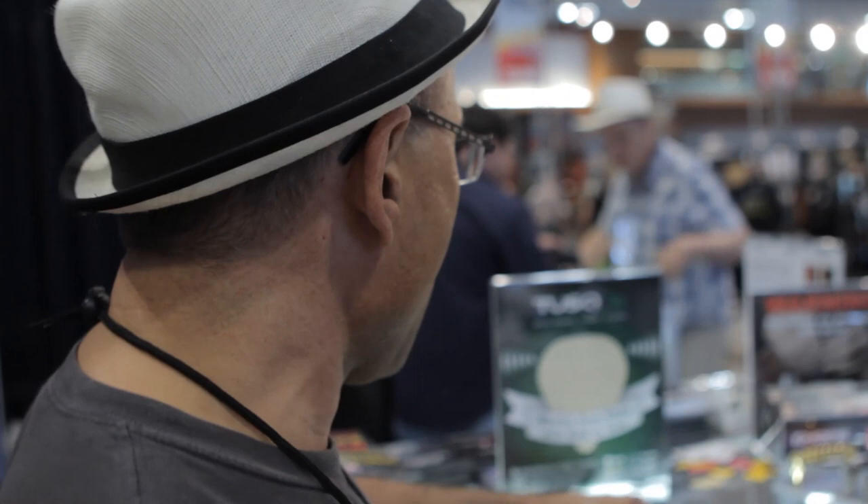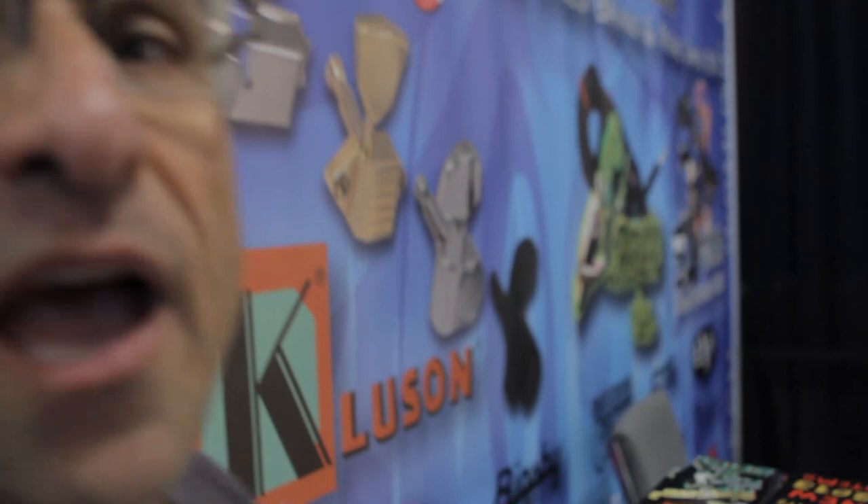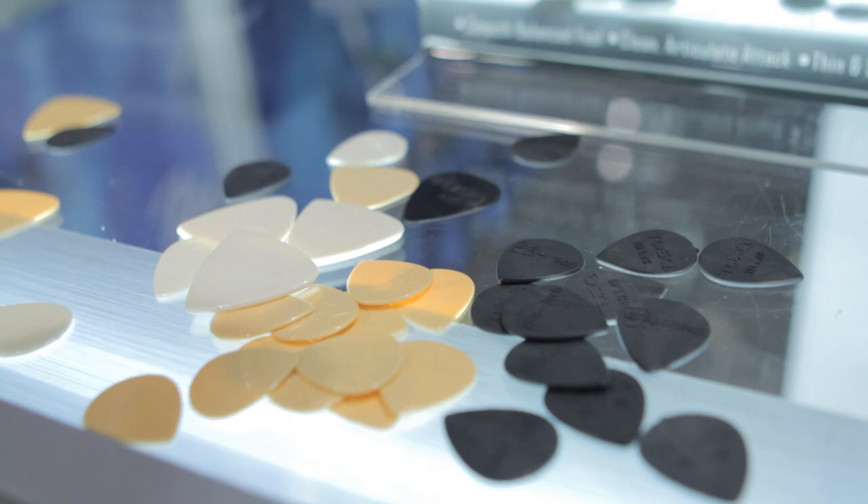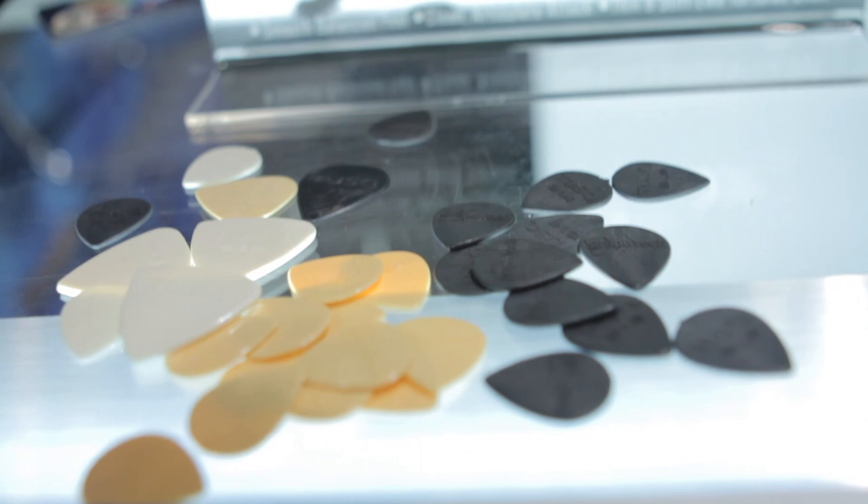Here they are. We have three different shapes: the bi-angle shape with two points, the teardrop shape or the jazzery, and the standard pick shape.